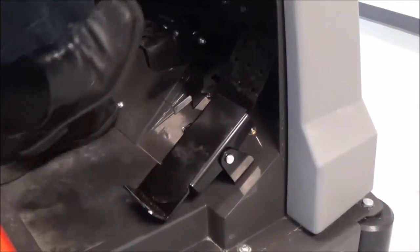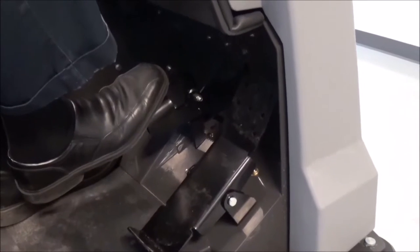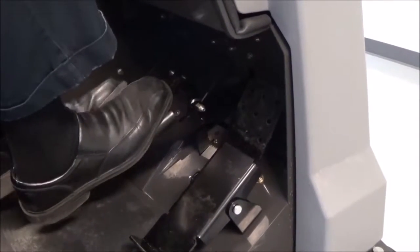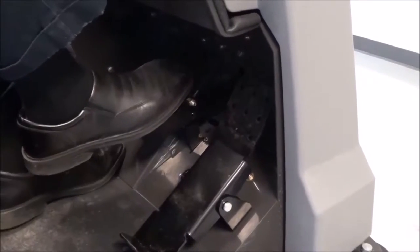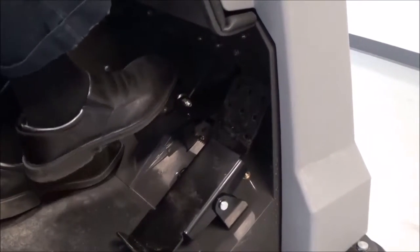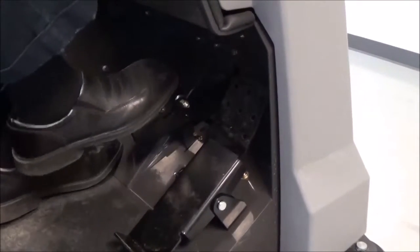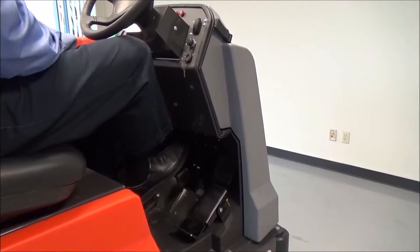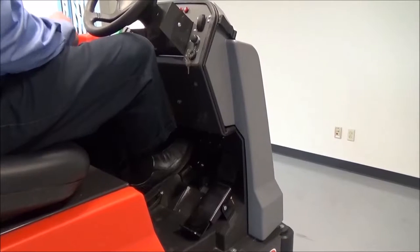To brake the machine, simply depress the parking brake. To lock or engage the parking brake, press your toe down to lock the machine into park. The proper way to start the machine is to have your foot placed on the brake, then you can start the machine.